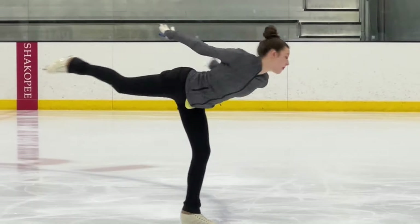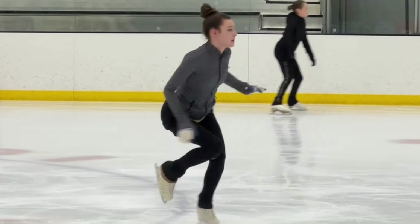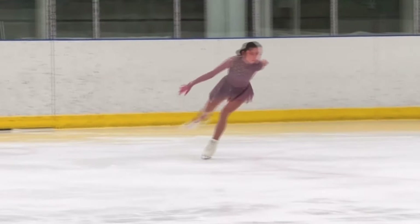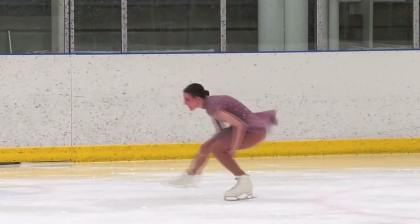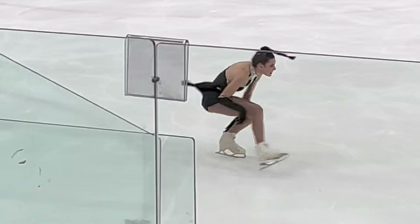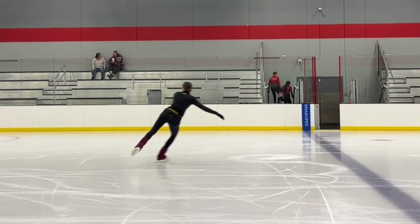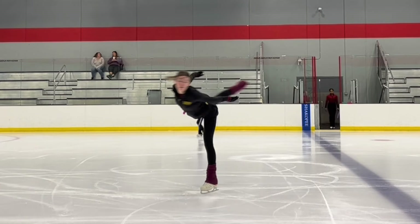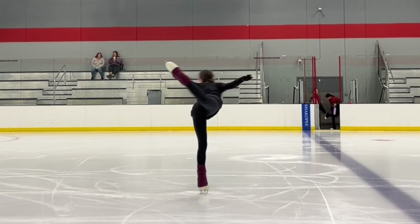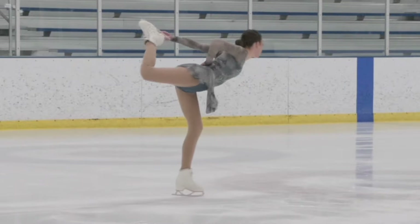Those are all of the basic spins you will learn in the free skate one through six levels. A common question is whether there is a specific order you have to learn them in — the answer is yes and no. If you are taking classes through a Learn to Skate program, yes, you must be able to do certain spins before others to complete each level. But when working one-on-one with a coach, you will often work on multiple spins at once. Most coaches follow a specific order based on difficulty, since all spins in figure skating essentially build off of each other.